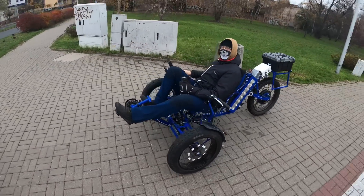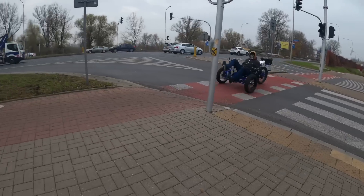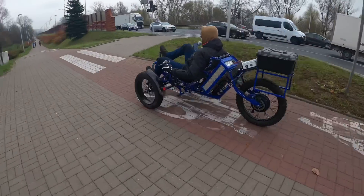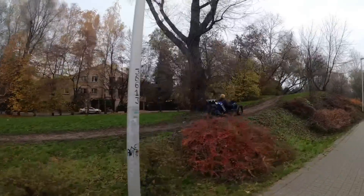Motor. Pedals. Sitting down. Three wheels. Suspension. No, he ain't gonna... Oh my god.